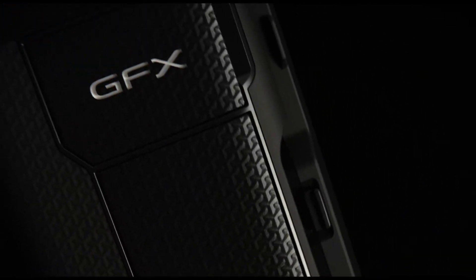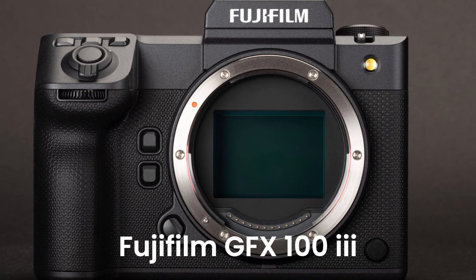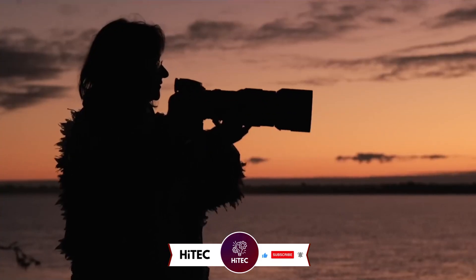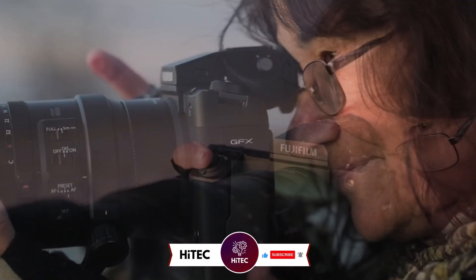Welcome back to Hitech, the ultimate destination for your daily tech fix. We've got an exciting comprehensive review of the Fujifilm GFX 103 that will leave you in awe. But before we dive into the tech goodness, if you're new here, don't forget to hit that subscribe button and ring the notification bell so you never miss out on the latest and greatest in the world of technology.